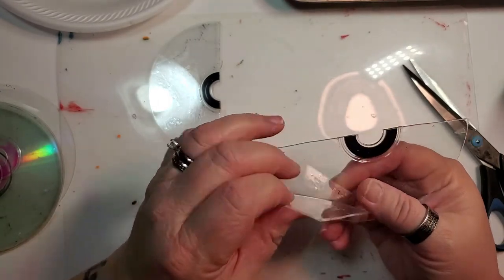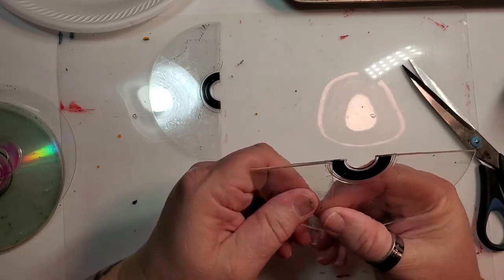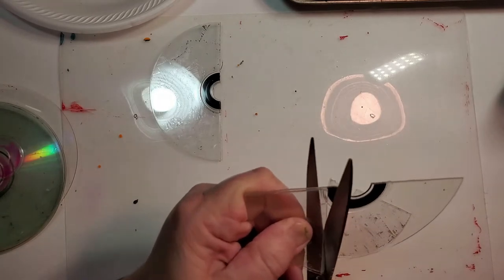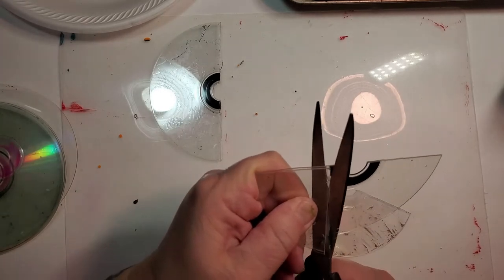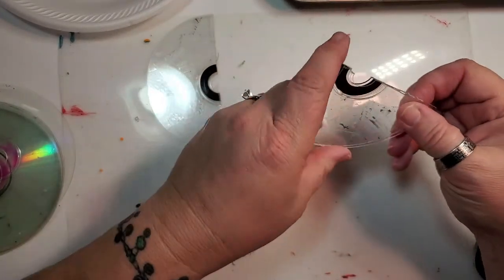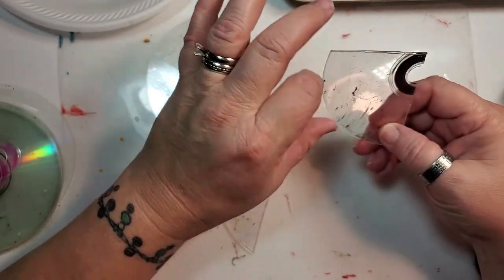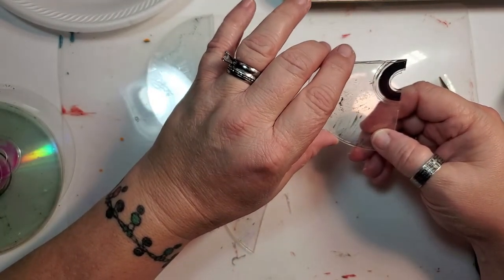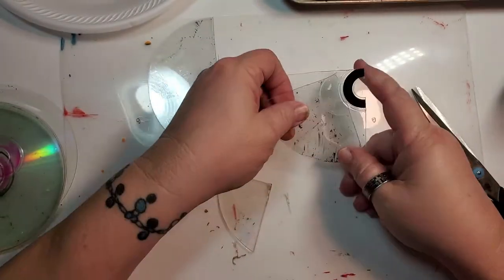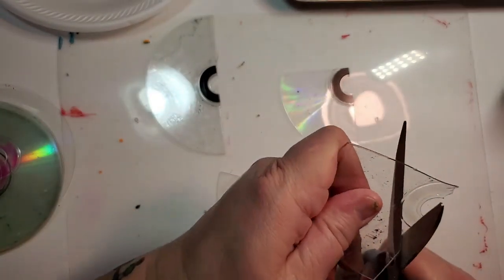I'm going to take this piece I already cut, line it up, and cut it as close as I can to match. I could leave one large piece to work from, but I think I'm going to remove this round part and just cut the side of that off.